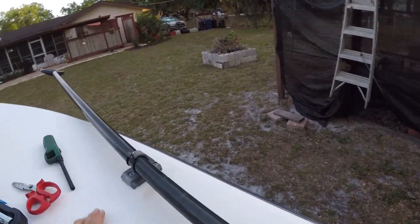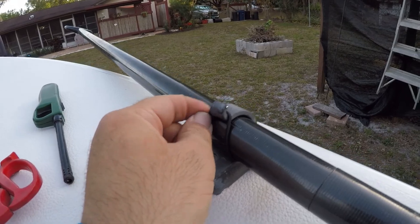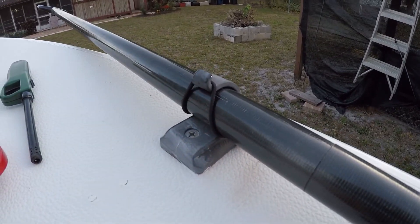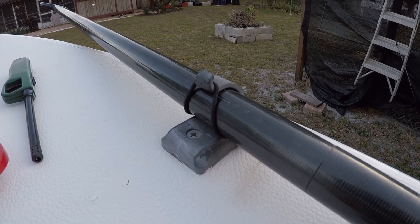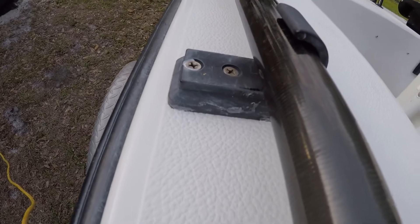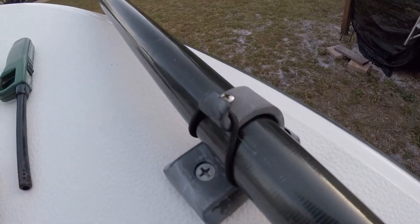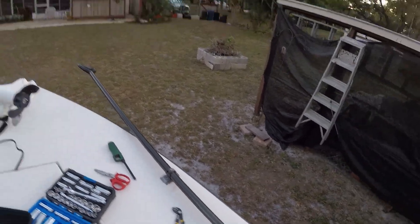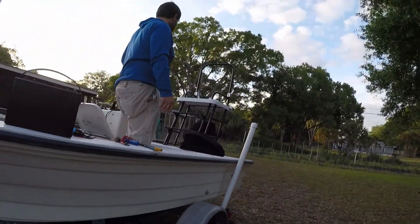Over here, only one of the push bolt holders actually has a bungee ability — the others don't have holes for them. But we did that tonight; we replaced the bungee that was rotting out. That's the camera over there — my brother and I are gonna hop out and show you the hull.